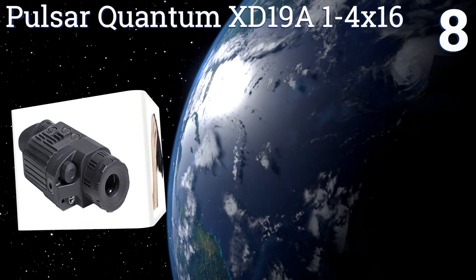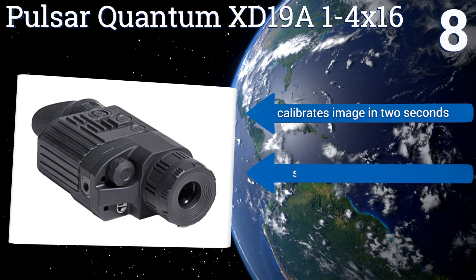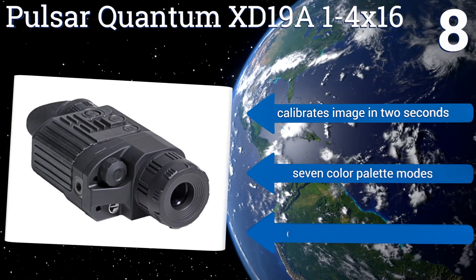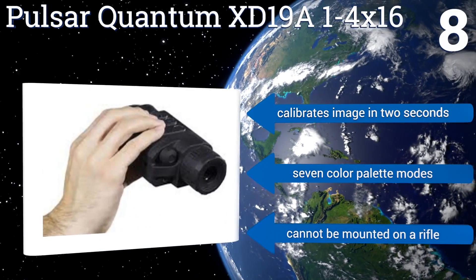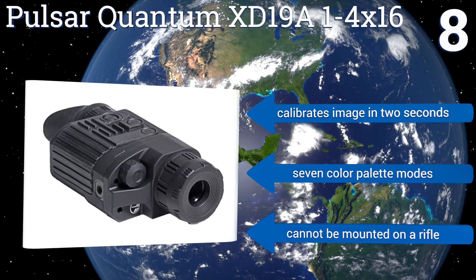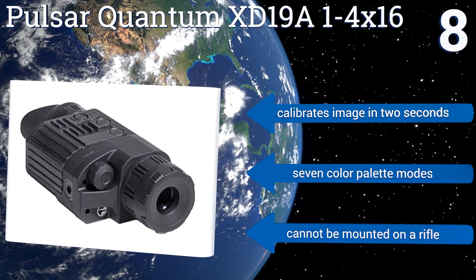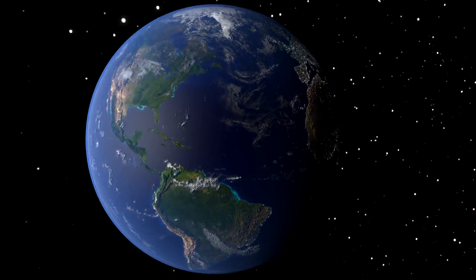Coming in at number eight on our list, the Pulsar Quantum XD19A 1-4x16 has a four-times digital zoom and both white hot and black hot viewing modes that allow its user to track targets easily. It's a great choice for a variety of applications such as search and rescue missions, reconnaissance, and hunting. It calibrates images in two seconds and offers seven color palette modes. However, it can't be mounted on a rifle.